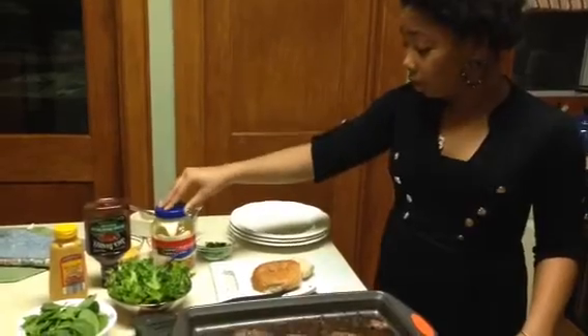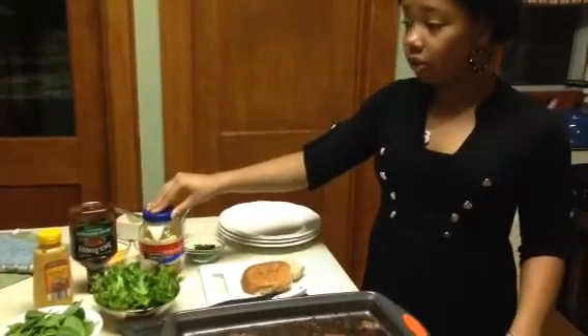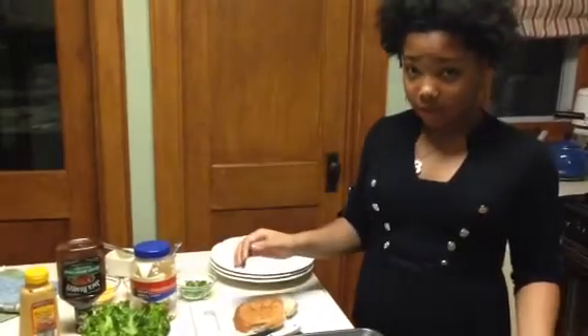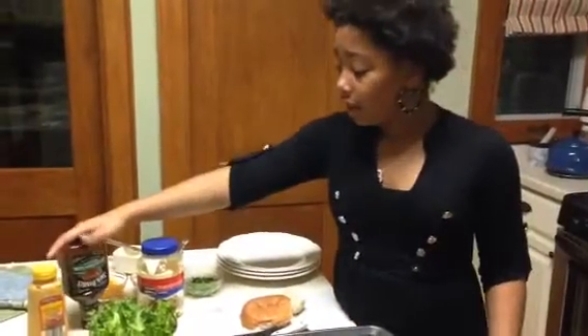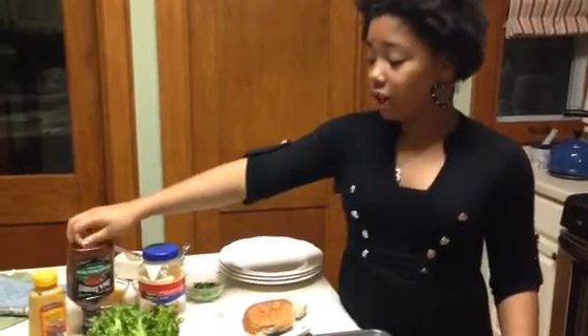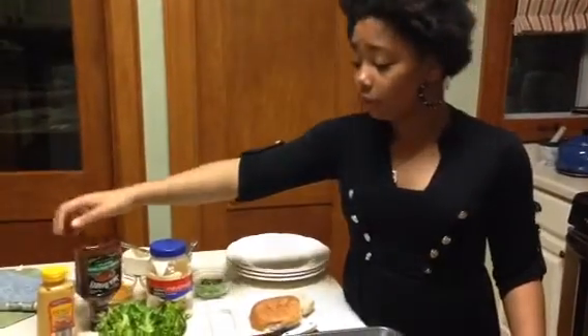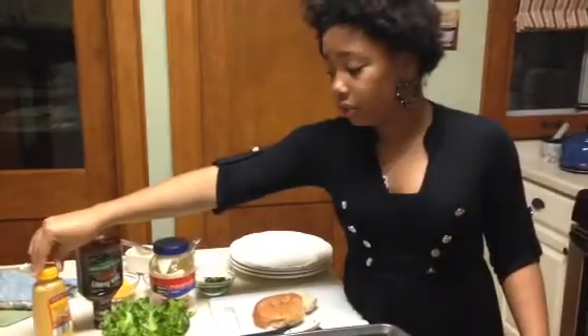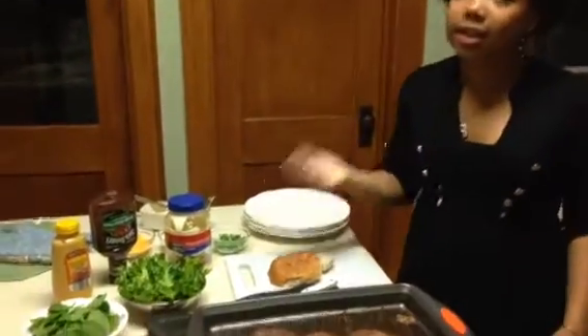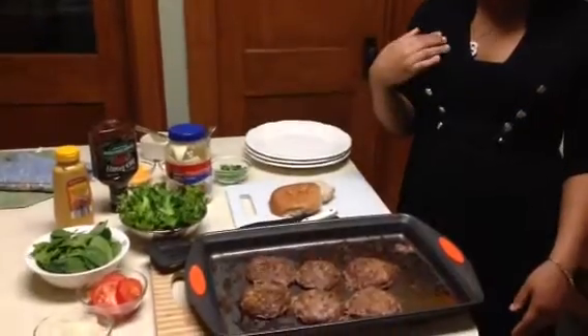Some people don't like to use mayonnaise because either they like Miracle Whip or something similar. I use barbecue sauce because I like barbecue sauce. You can use ketchup or anything you prefer. I'm using honey mustard because I like mustard. You don't have to use these things — this is just what is going on my burger.